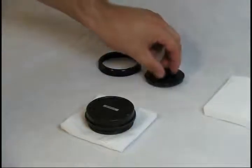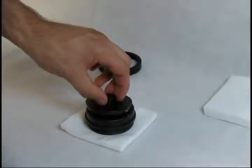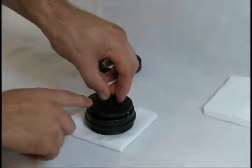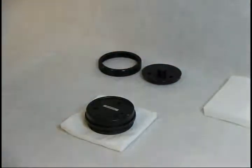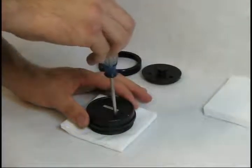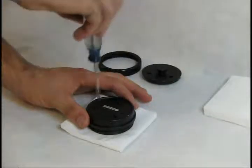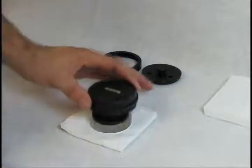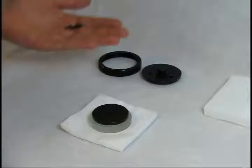Take the secondary mirror mounting plate from the conversion kit and note the position of the set screw. Align this with the index mark that you made on the side of the secondary mirror holder from the telescope. This will correctly align the collimation screw holes. Next, using a Phillips screwdriver, remove the three collimation screws, setting the mirror down onto the clean soft surface you created earlier. Lift off the secondary mirror housing and keep the original screws as you'll use them to replace the mirror.